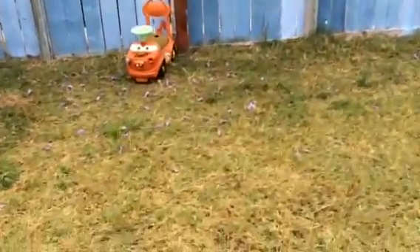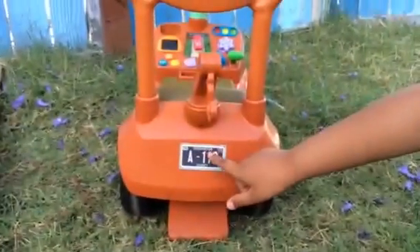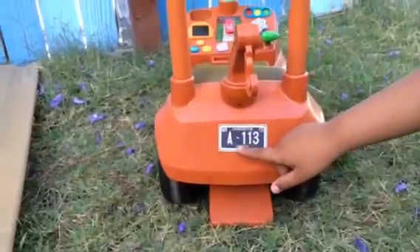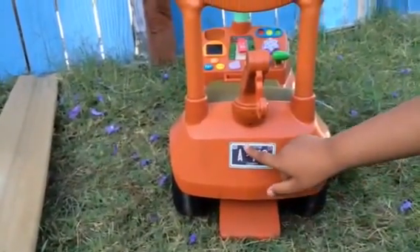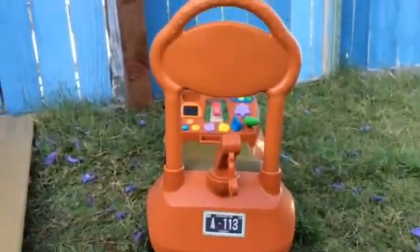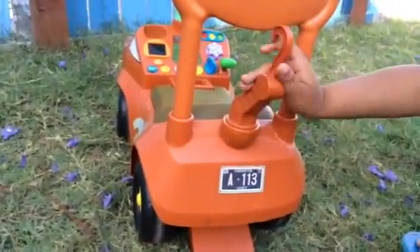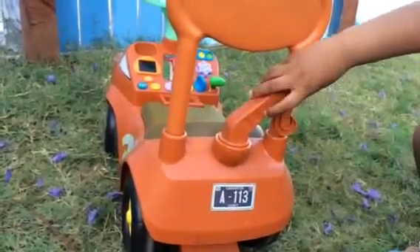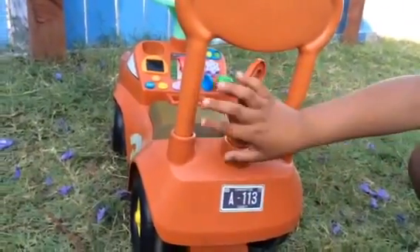Here you can see our Mater — this is a big ride-on Mater. Look at that, it has a license plate. What does it say? Caliper A1, 11-3, County Humber, FB, February. That's February. Does it have a towing device? Yes. Okay, let's go see what it has here in front.